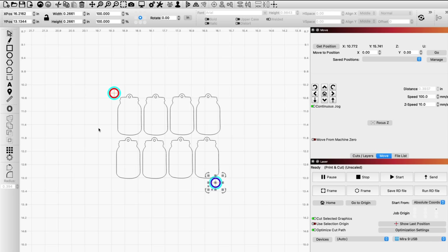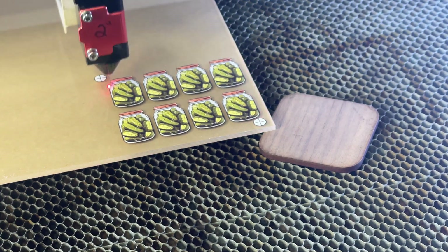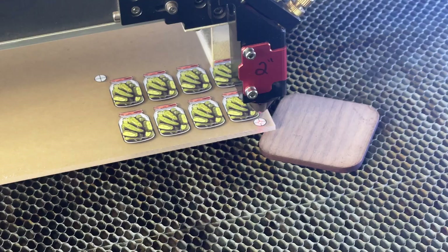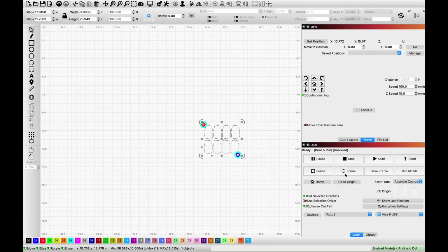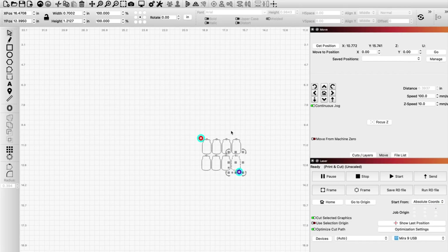It's going to ask you if you'd like to scale. I always select no scaling and we're about ready to start cutting. But let's not get ahead of ourselves — let's make sure this is going to line up pretty decent. I like to select my entire design without selecting either of the targets and do a quick frame to make sure it looks like it's going to line up. Another thing I like to do is ungroup my design without moving anything, then select one element and do a quick frame around that as well. It just gives you a better idea if things are going to line up and look good at the end.